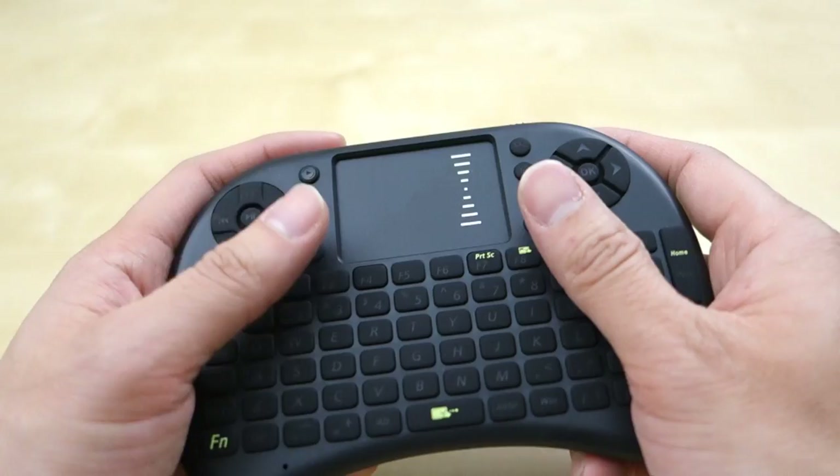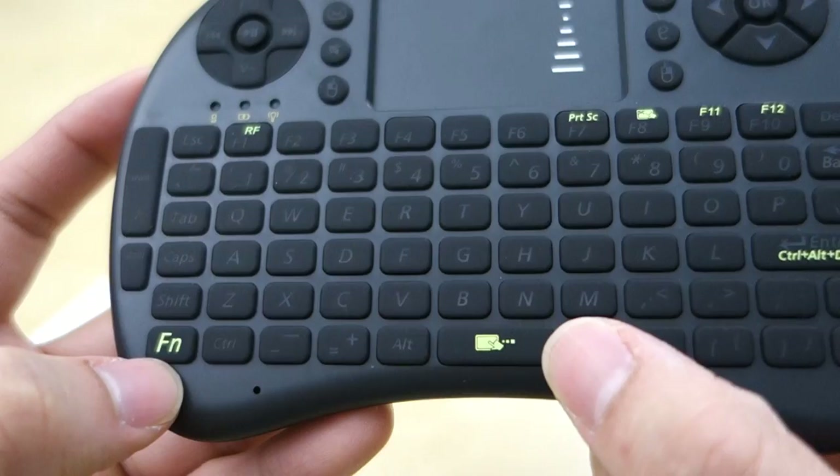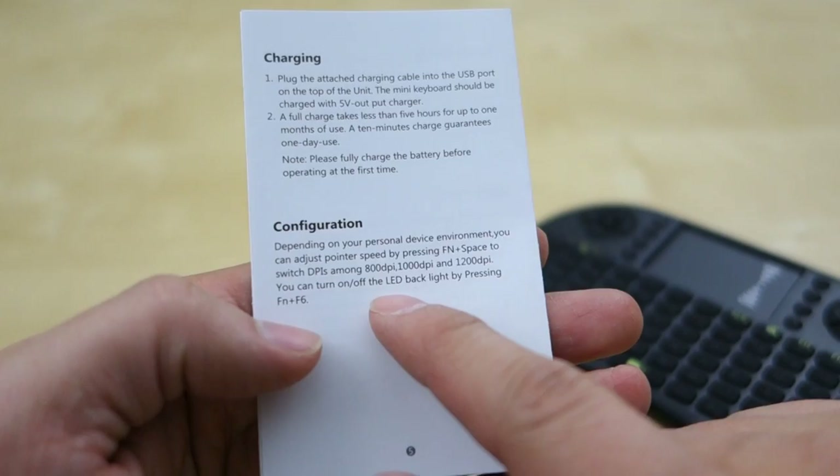One thing I really appreciate is the company including a user manual. I've had three of these products before and none of them had a manual, so you had to figure out the functionality yourself. For example, in the manual it tells you that you can change the touchpad sensitivity and DPI — between 800, 1000, and 1200 DPI — and it tells you to press Function F6 to change the backlight. Without the manual, there's no way you'd know that, as it's not even labeled on the keyboard.